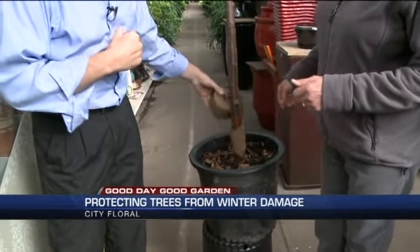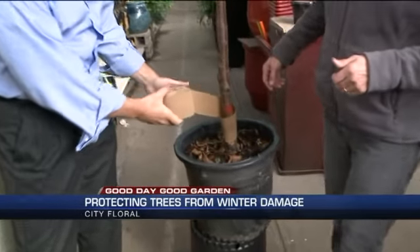Yeah, it's ideal that we can put some tree wrap on this time of year in the fall. And that will protect them through the winter. And then we're going to take it off early spring, early summer next year. And that tree wrap is like thick, thick paper almost.